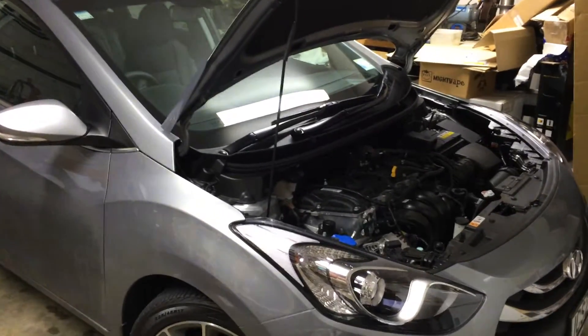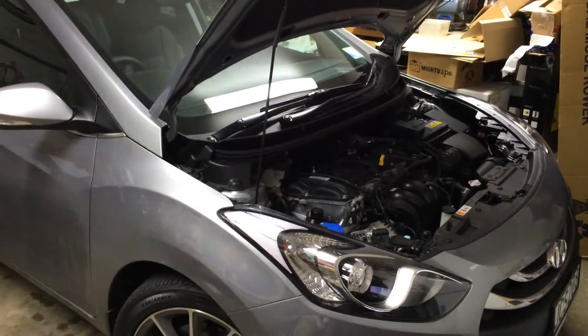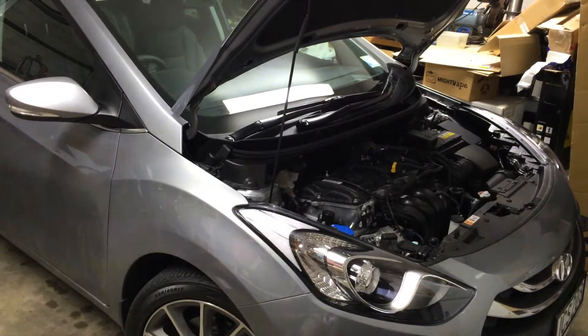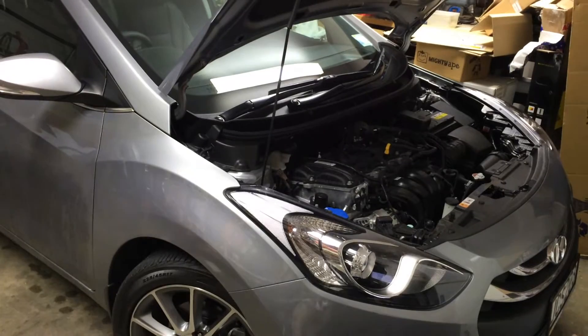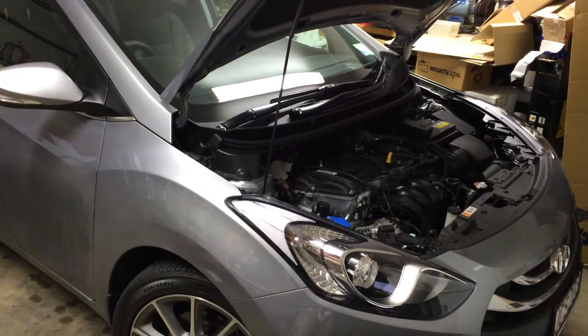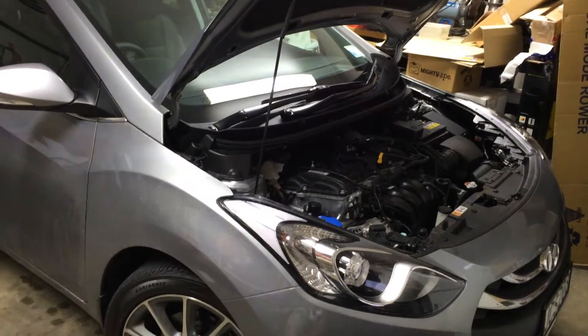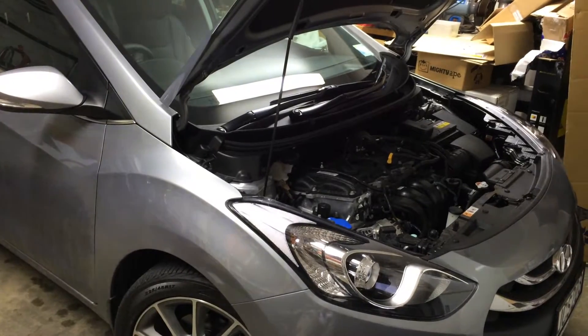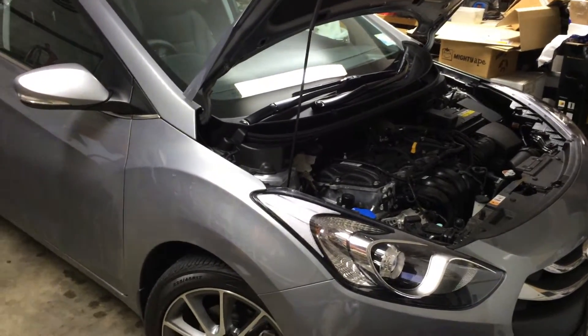Hi guys, I just want to share a project that I've carried out on my 2015 Hyundai i30. It's got a 2 litre NU motor in it and what I've done is I've installed an oil catch can, and what I've used just temporarily — though I might leave it in there because it seems pretty effective — is an oil water separator as you would use on a compressor.